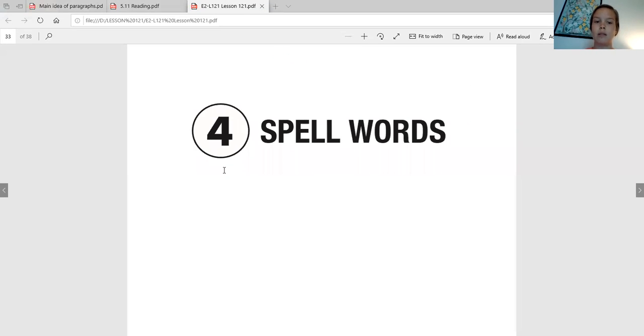Alright, now we're going to get to you all spelling some words and writing them down. So I'm going to say the word, you'll say it back to me, we'll touch spell it, and then we'll write it down. Make sure you've got that pencil ready. Our first word is going to be 'sprint.' Say it back to me. And now let's touch spell it — sprint. S-P-R-I-N-T.